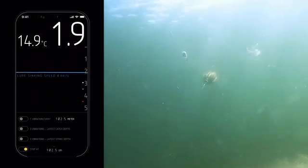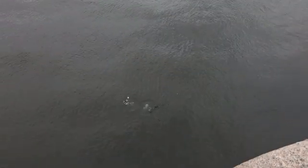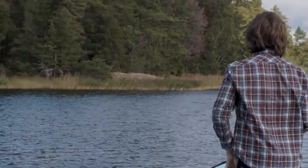On your second cast, the estimation for the lure sinking speed is actually calculated, so you will see the depth of your lure. You can actually see it live on your phone as it descends, or have your phone buzzing in your pocket when you reach that target depth.